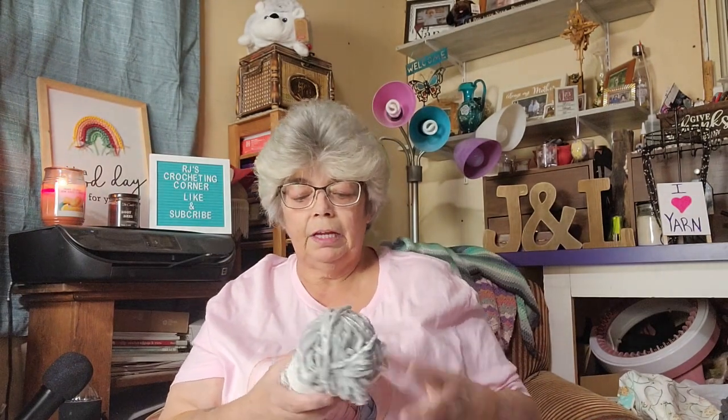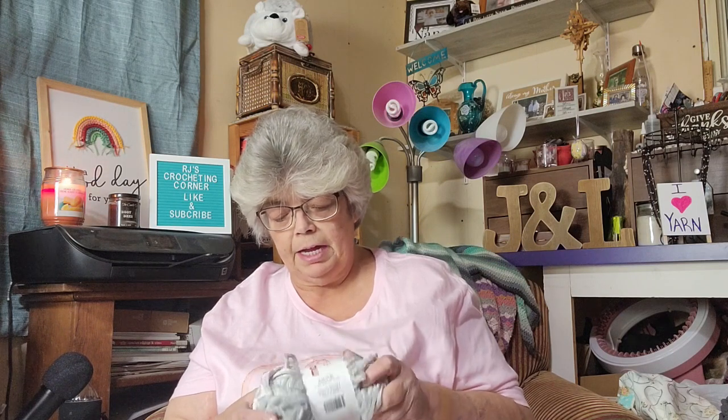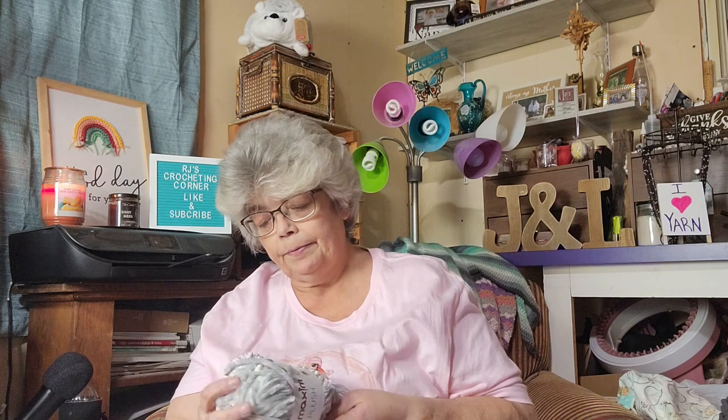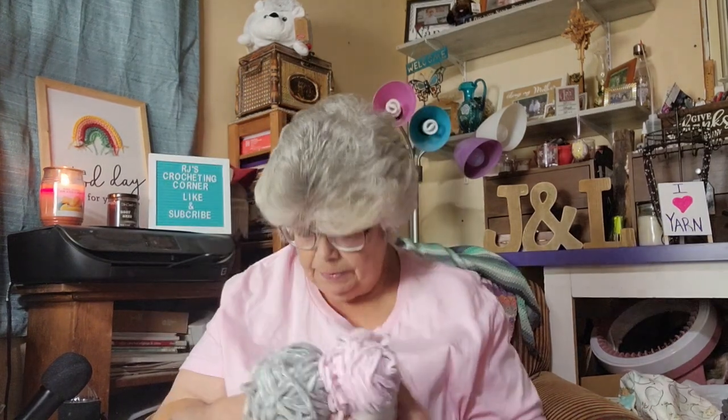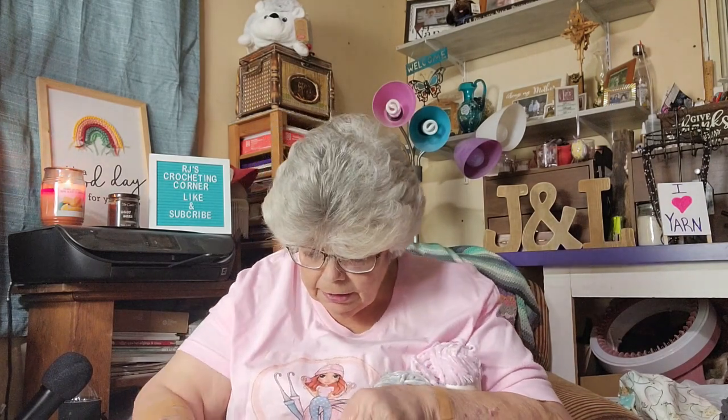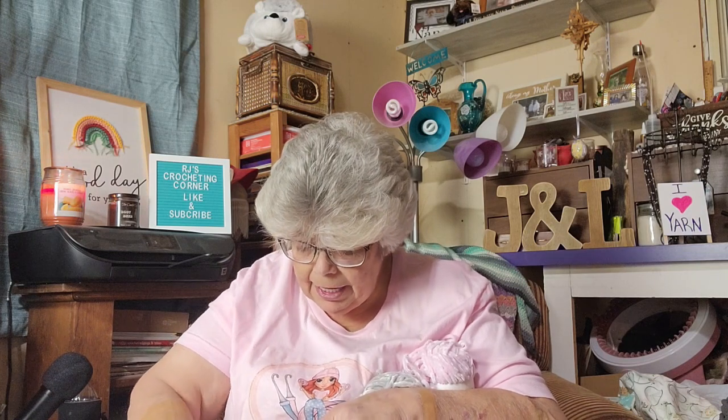It's Mary Maxim Baby Plush, a number six super bulky. It recommends 6.5 millimeter knitting needles — it doesn't mention a crochet hook. It's made in China, 109 yards, 100 meters, 100 grams, 3.5 ounces, 100% polyester. Machine wash on delicate setting in cool water, dry on low heat. I have three pink and three gray.